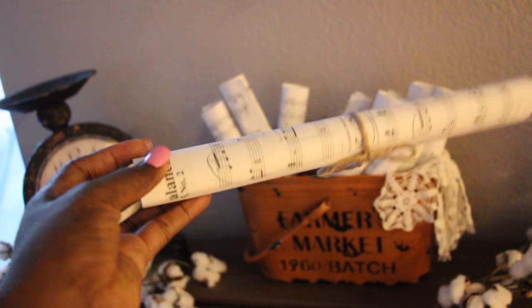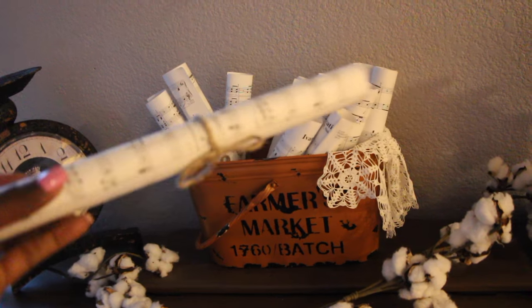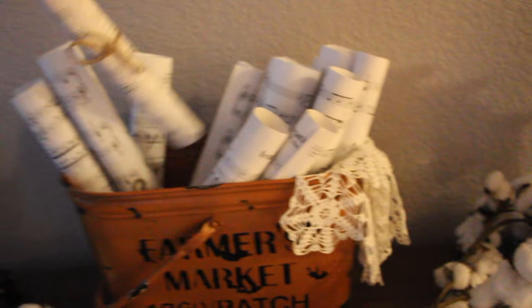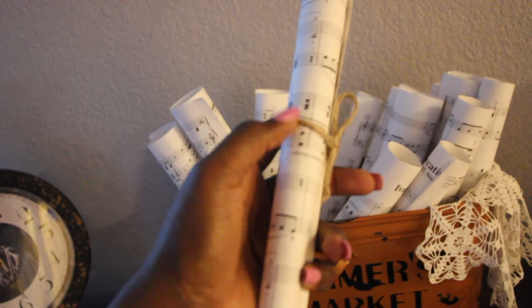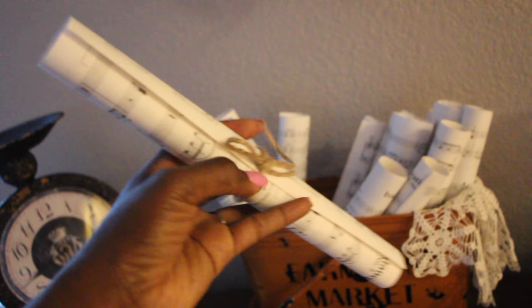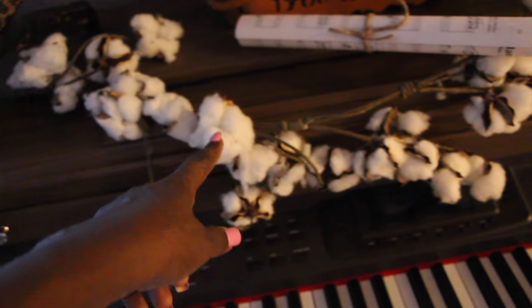This is how I made these music scrolls. I went to the Goodwill and bought old music books that I wouldn't use, came home and ripped them apart. I also bought this old thread from Hobby Lobby. I ripped the pages apart, made them into scrolls, tied them up, and used them as decoration on top of the piano.